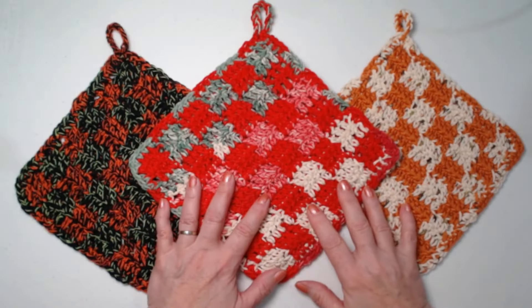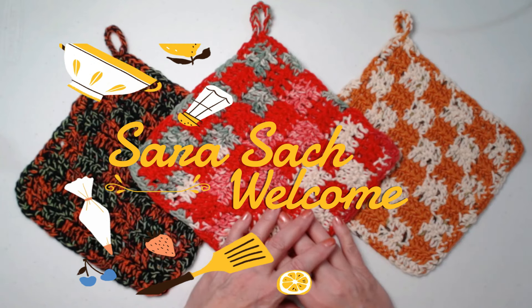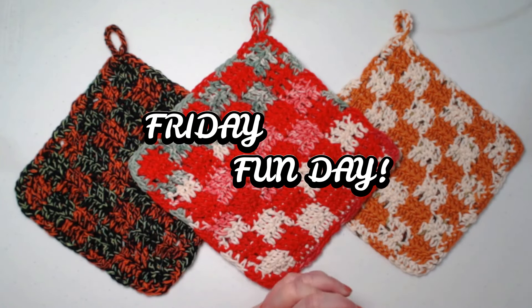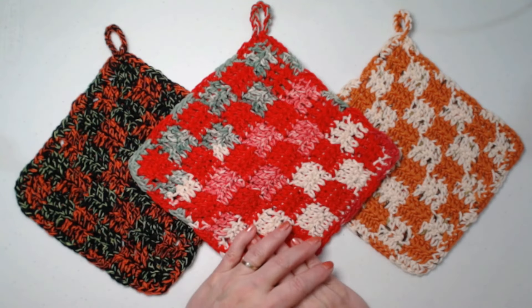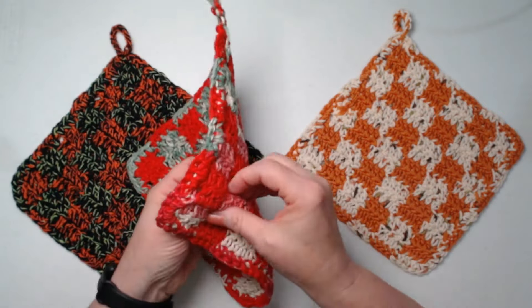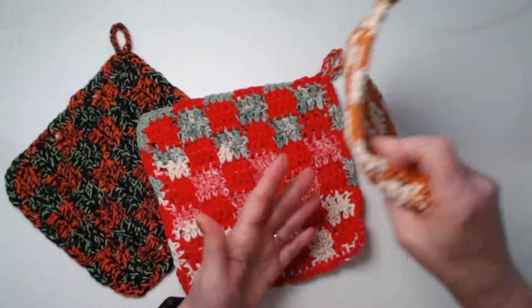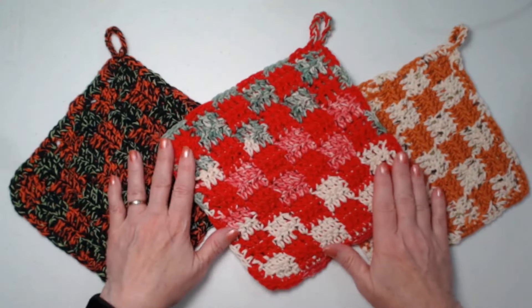Hello my Yarny friends, I'm Sarah Satch. Welcome to my crochet channel and welcome to our Friday fun day video. For today's video we're going to make a checkered hot pad. The neat thing about this is you can make it two thicknesses and make it super thick, or you can make it just one thickness depending on what you're going to use it for.